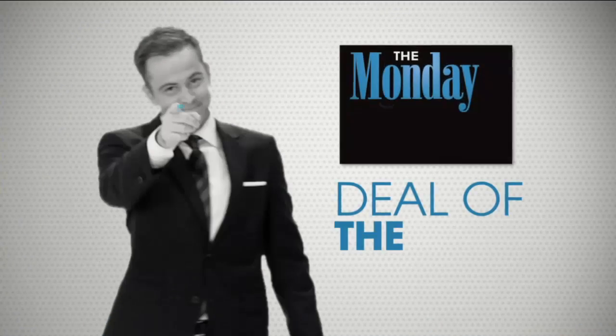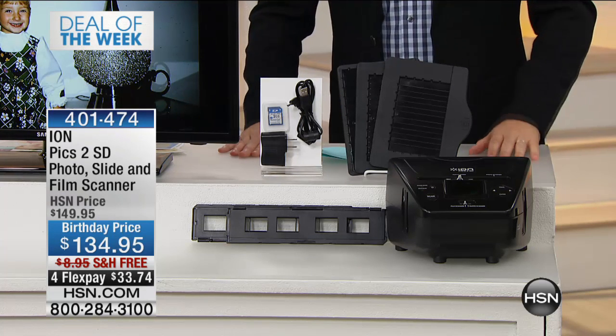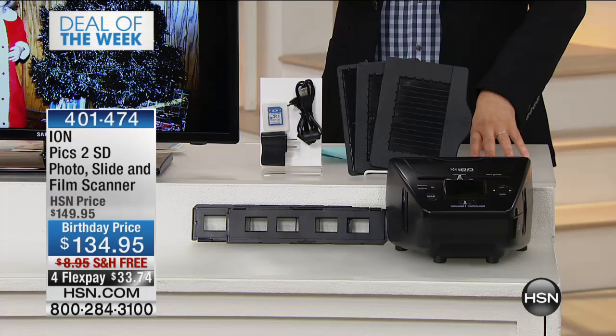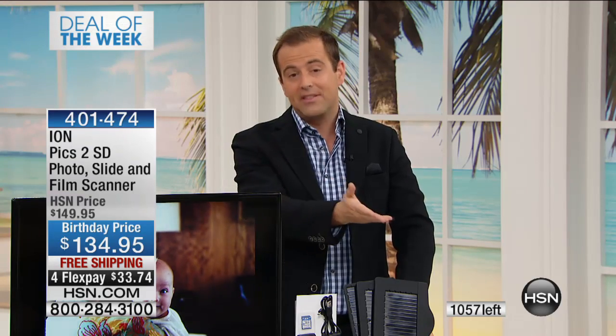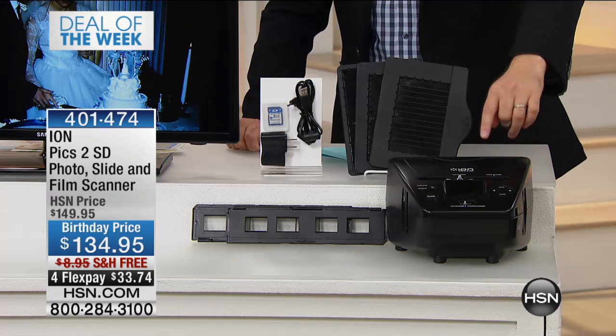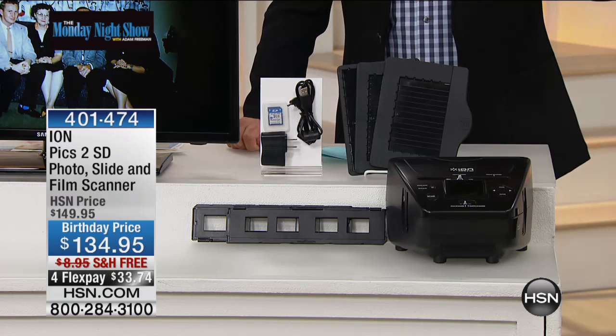You're watching the Monday Night Show — HSN turns 38 this year and we're celebrating. One of the items that sells out every time it's on the air — I finally got it as our deal of the week. This is called ION. Many of us have negatives and photographs that we need to digitize. ION has created the simplest, easiest, and fun solution to make it happen. We're going to birthday-price it at $134, with free shipping, full flex pay, and 30 days to try it.